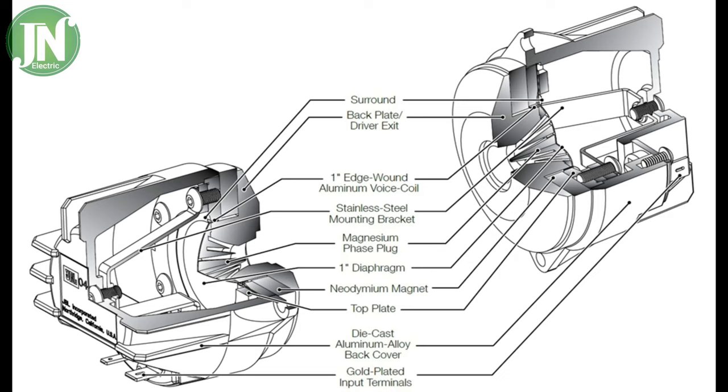I don't know why JBL calls it ultra high frequency, when in fact before I knew, ultra high frequency was found in radio waves or television signal waves.